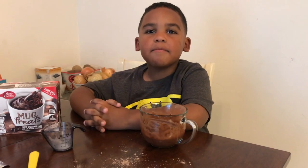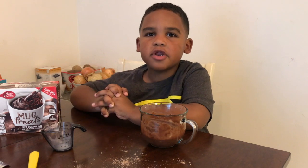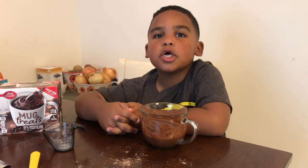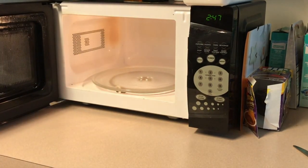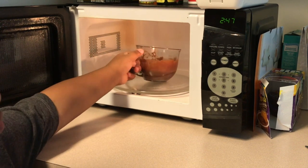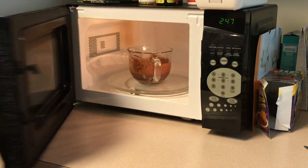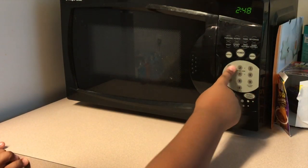Now that we're done mixing our cake mix, we're going to put it in the microwave. Never operate the microwave by yourself — that's a tip to help you. Open the microwave door, place the cup in the microwave, close the microwave door, and press one for one minute.